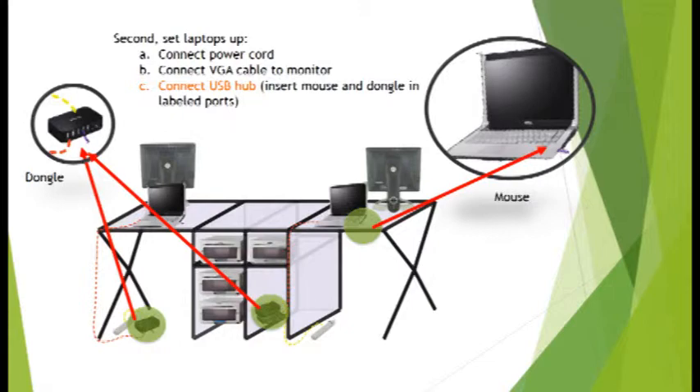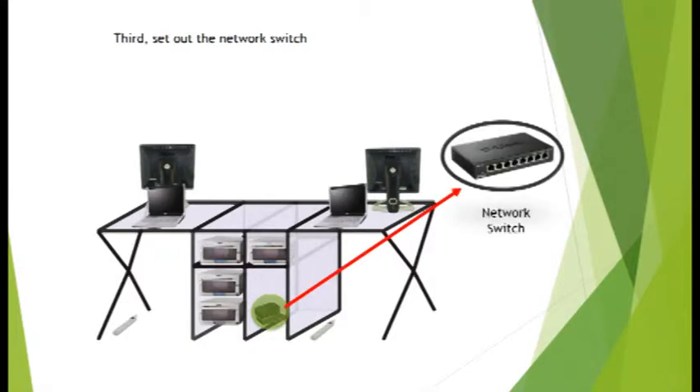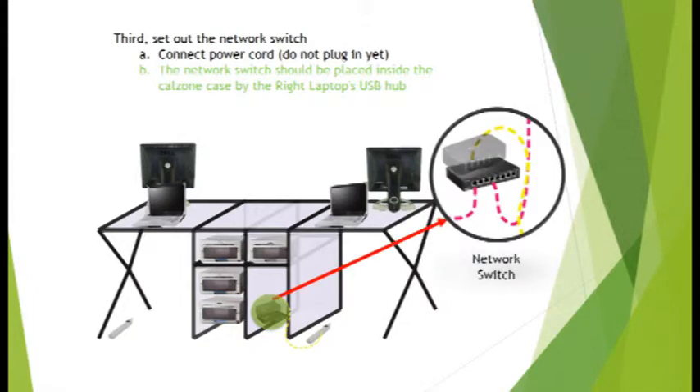After PC equipment is ready, begin the networking connections. Place the network switch in its appropriate location and ready all cables and power. After ethernet cables are connected to the laptops, power up all equipment.